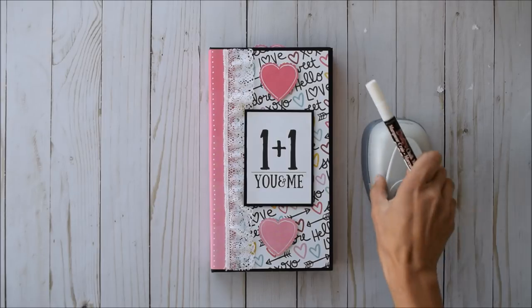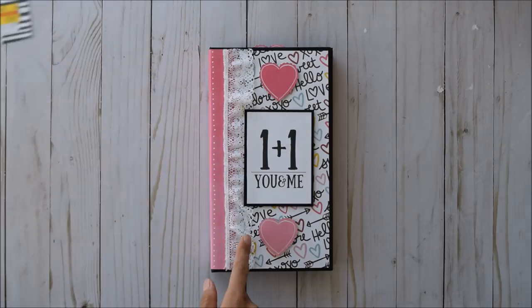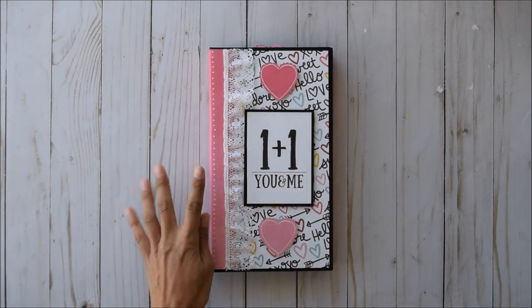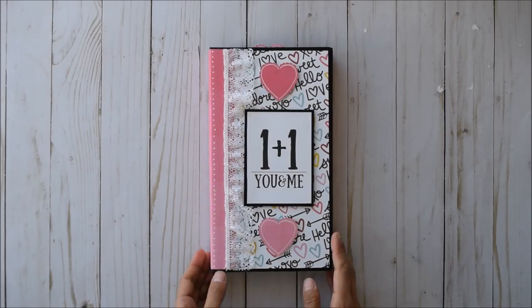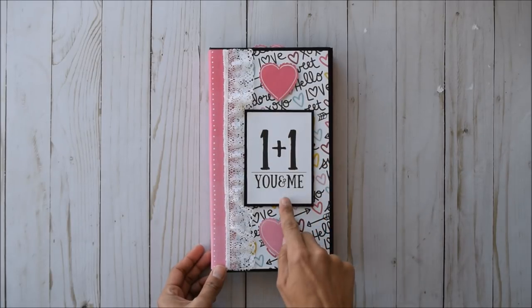These are some of the things I used in this project. I absolutely love the lace here — this was from my stash. I went around and did some polka dots. I was inspired by my student Cindy, who did this in my class. I was like, oh my gosh, I have to try that, and I absolutely love it. And so I popped these hearts up — little cut-apart — mounted on some dimensional foam tape.